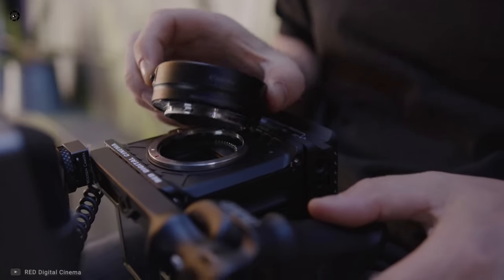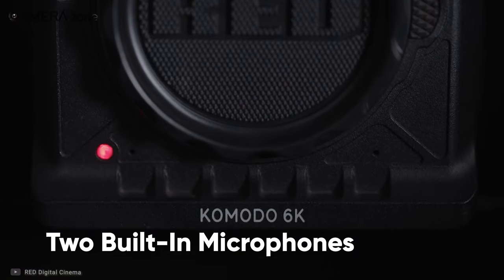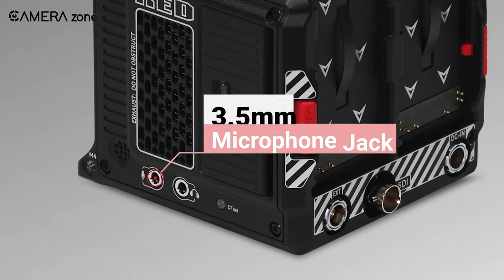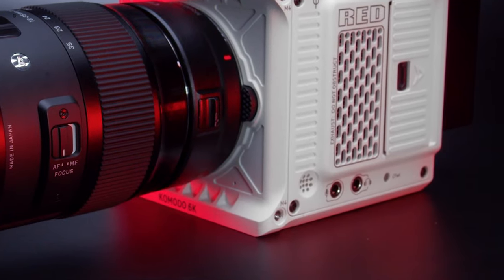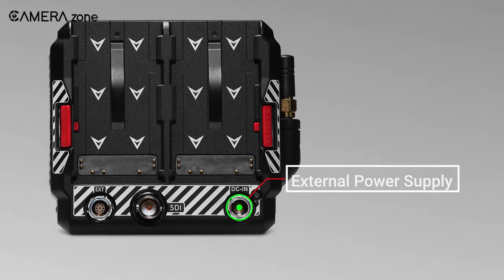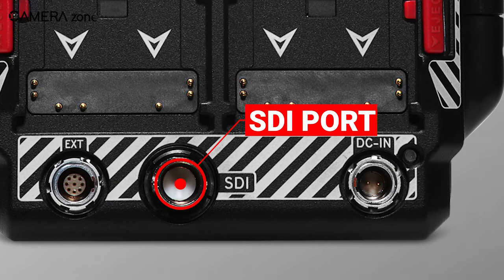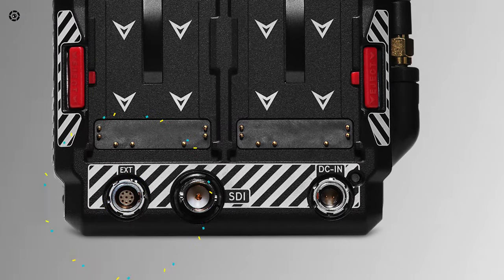If you want to utilize EF mount lenses, you can also do that with an RF to EF adapter. There are two built-in microphones to ease audio recording while shooting. You can also utilize the 3.5mm microphone jack on the body for higher quality audio. Additionally, there is a 3.5mm headphone jack for your convenience. With the power-out port you can supply power to the camera externally, and you'll also find an SDI port and an extension port for GPI and timecode.